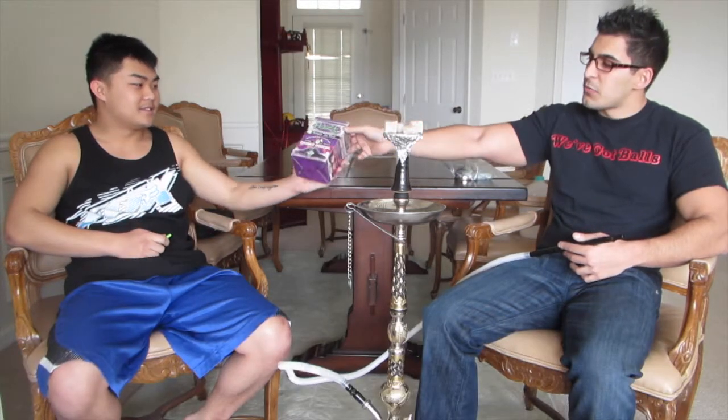Alright, what's up everybody? This is Zach with Shook with Shisha, and we got Wayne, and we're doing a review today on the new Hayes coconut coals. Wayne's gonna tell you a little more about them.